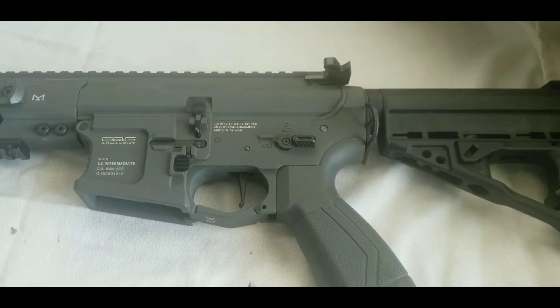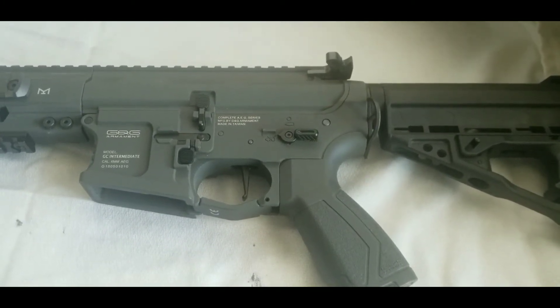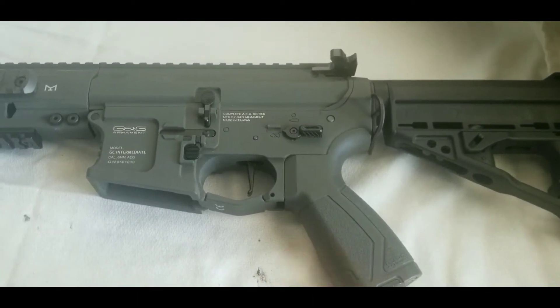What's going on guys, welcome back to another one of my videos. In this video we'll be going over how to remove the orange tip out of an ARP-556 and how to replace the buttstock.